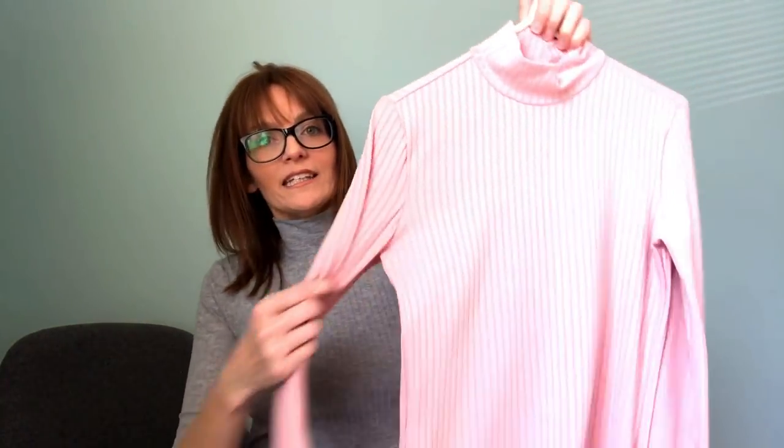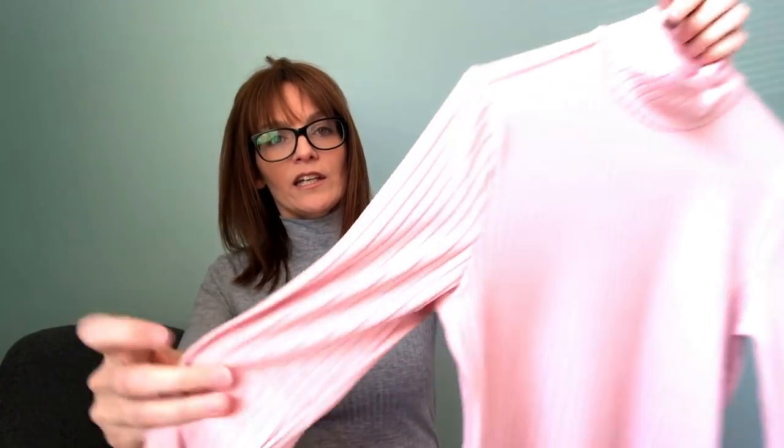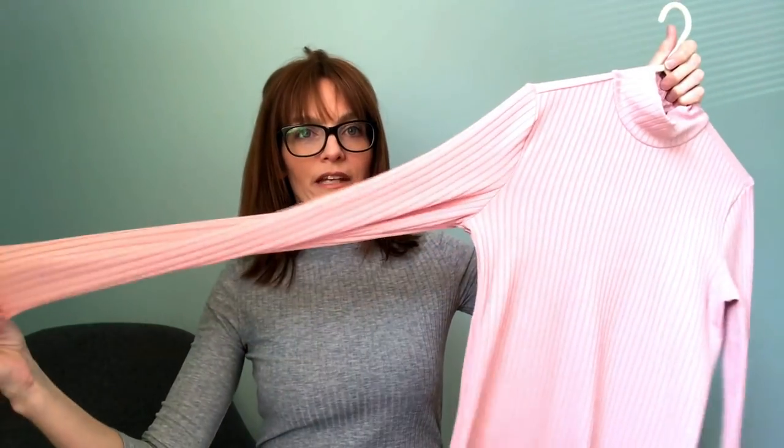This one is maybe three-quarter length sleeves because, to be perfectly honest, I only ordered a meter of fabric and I couldn't get the full sleeves out of it. I've also made a navy version which I think is my favorite — it looks really good with jeans and is a real classic. I also made it in a pink version, and this one's got full-length sleeves.